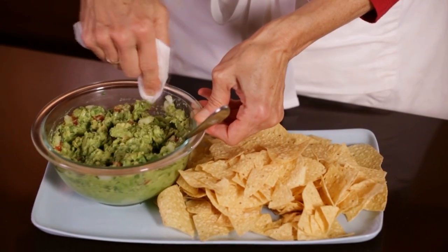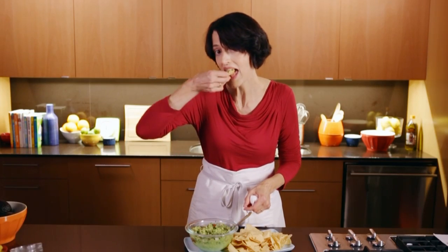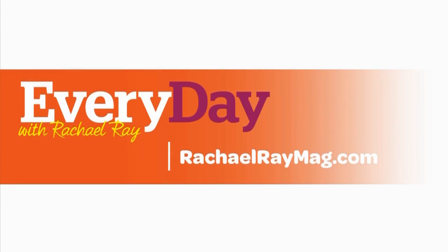Just give a little wipe around the edge and dig in. For more recipes, tips, and tricks, go to rachelraymag.com.